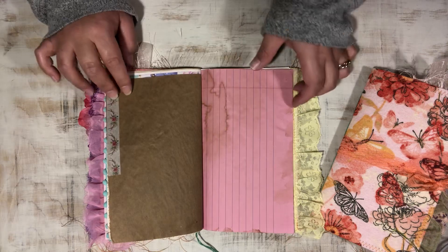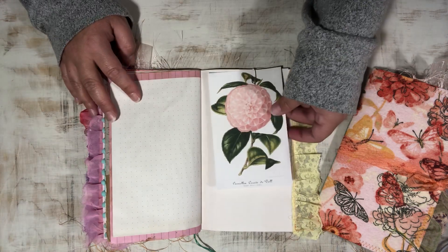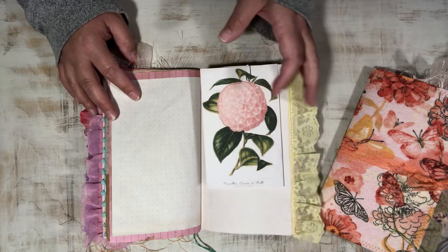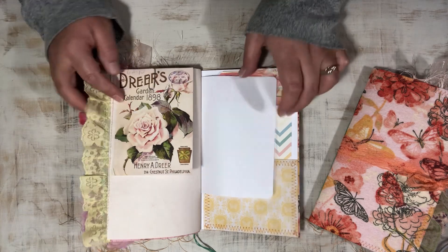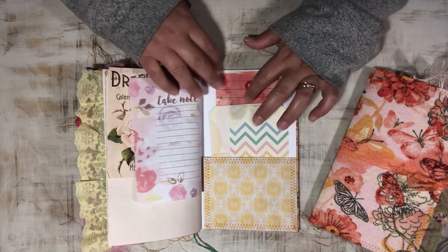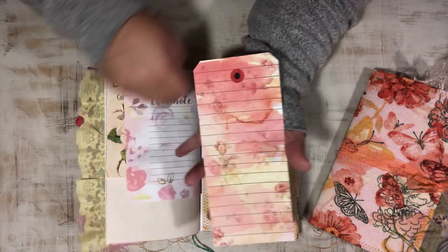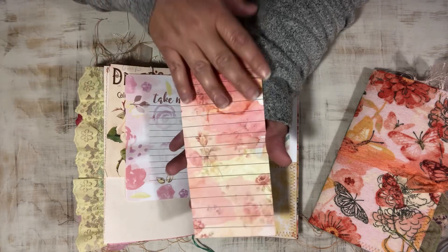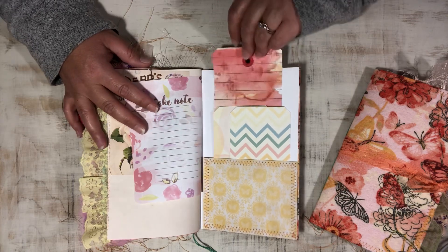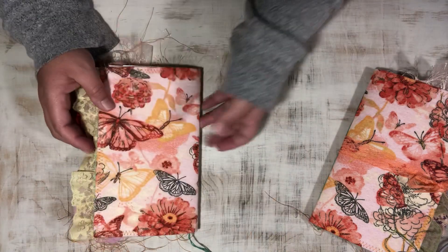Some more washi tape, some more journaling cards, and some pretty yellow lace. Also, these are from Dreams Dreams Etc. — they're actually a full eight-and-a-half by eleven sheet that you print out. I just cut them into three large tags to use in the journals because they're kind of perfect with the lines and everything, and they're just gorgeous.